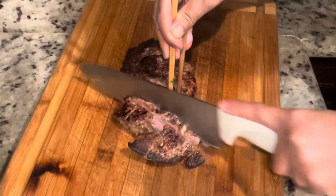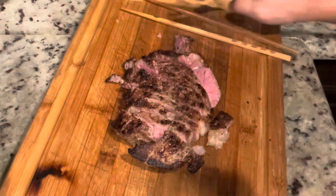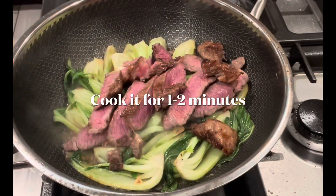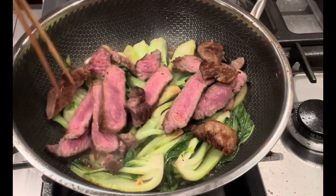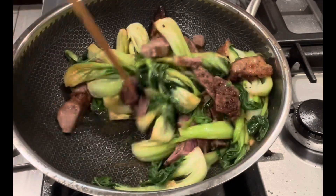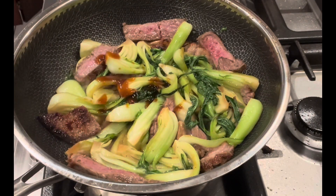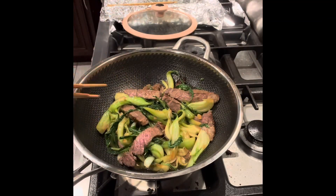Thinly slice the steak — not too thin because I like it this way, but you can cut it thinner if you want. Add it into your vegetables and cook for another minute or so, until your meat is fully cooked. I don't like anything raw so I cook my meat fully. Then I just drizzle a little bit of oyster sauce, and that was it!